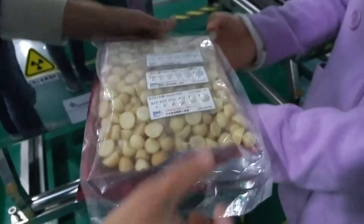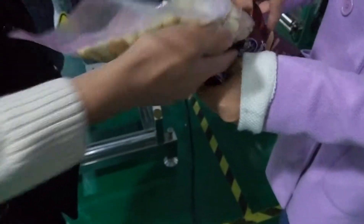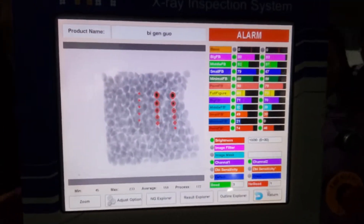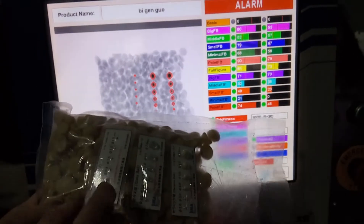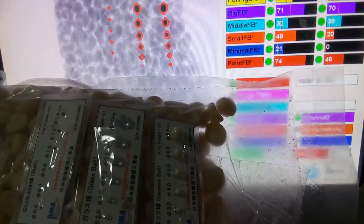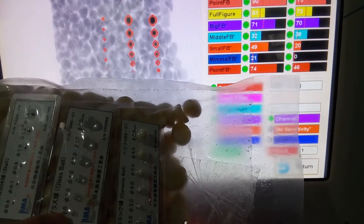Now we will put the test piece under the product and run them into the machine together. Now you can see clearly all contaminants are detected: stainless steel at 0.6mm, glass ball at 2.0mm, and ceramic ball at 2.0mm. That's it.